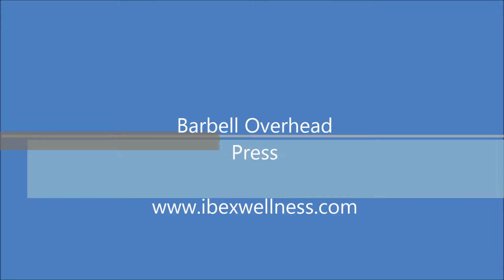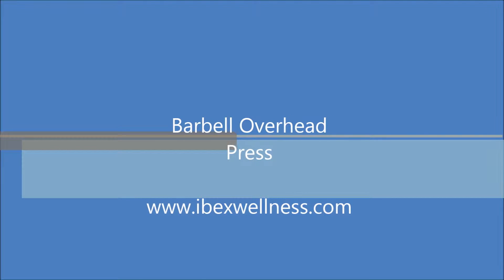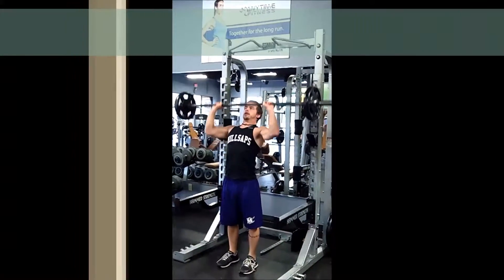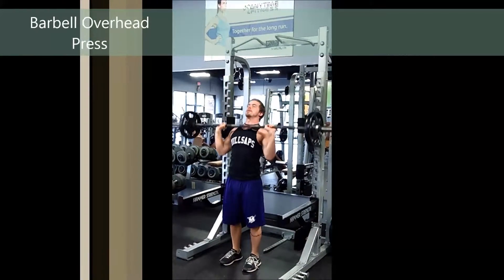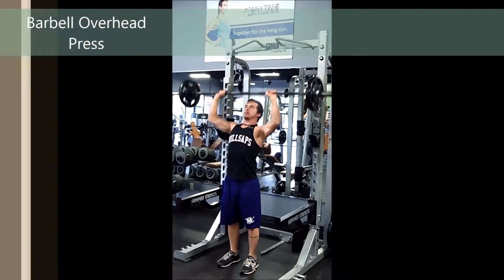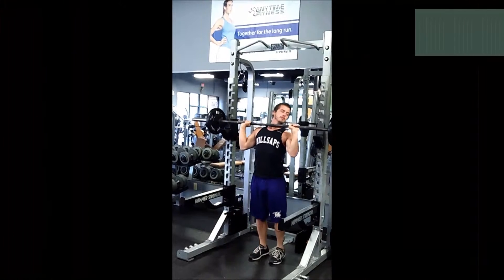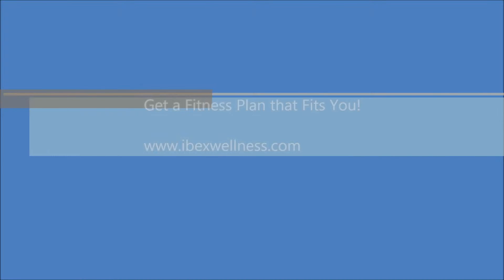A barbell overhead press is a basic compound movement to help build strength through the shoulders and triceps. You're going to get a barbell, stand straight up, and push it straight up over your head. Try not to sway back and forth, keep that core engaged, keep everything tight, and just push that bar straight up and have fun.